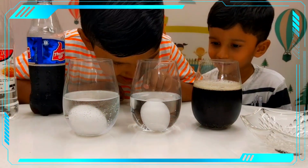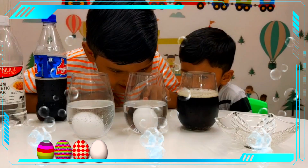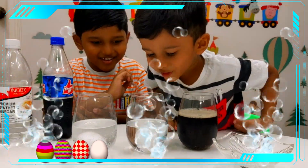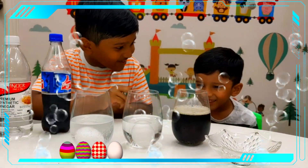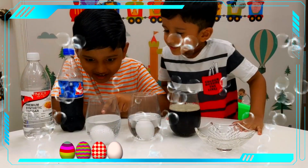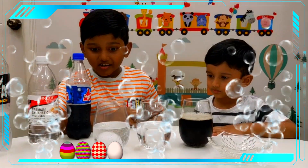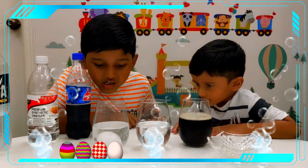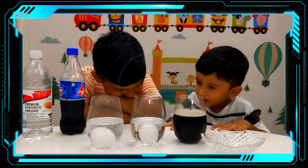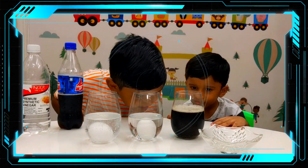Friends, we are going to see what is going to happen to the eggs after 24 hours. I see some bubbles — they are sticking on the egg, sticking all over. Can we see the small bubbles? Yes! There are also bubbles sticking, and the bubbles are popping from the eggs.